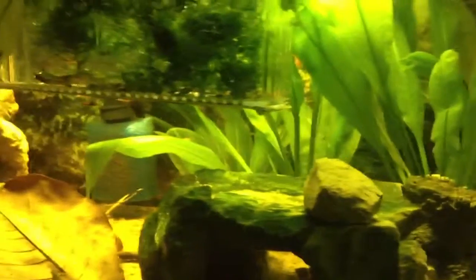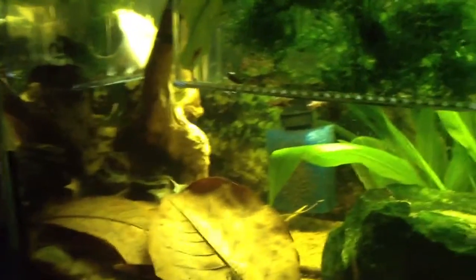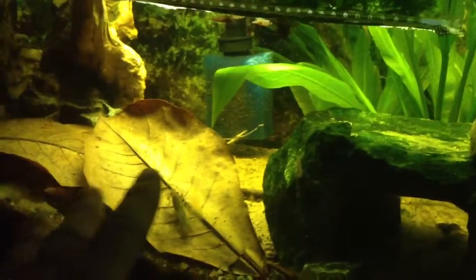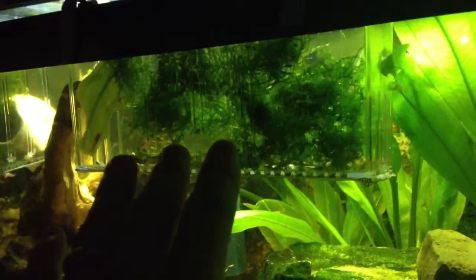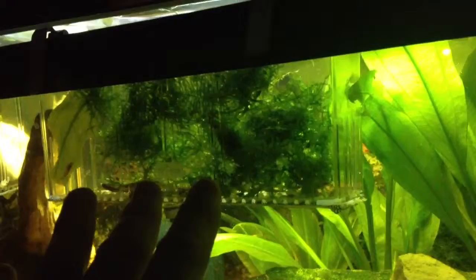Over here on my 15 gallon, this is my marble crayfish tank — they're everywhere. I have probably at least 15 large ones in here, and probably about 60 plus little baby ones up here. It's been maybe two or three weeks.